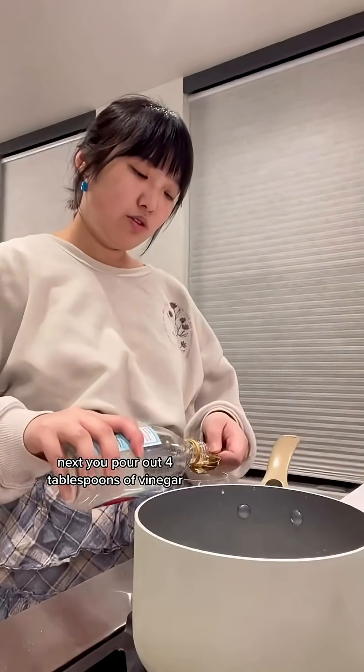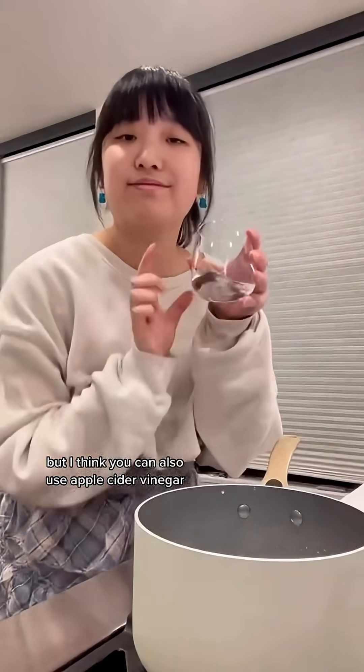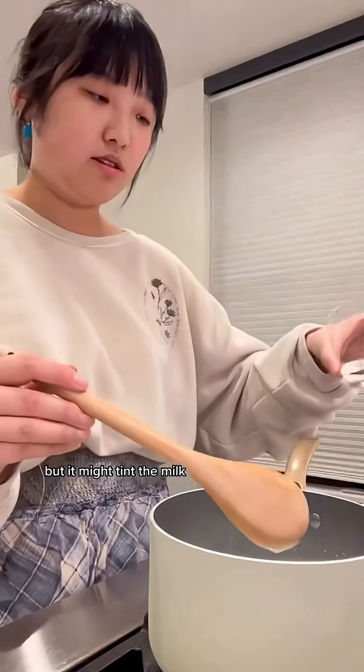Next, pour out four tablespoons of vinegar. I use white vinegar, but I think you can also use apple cider vinegar — it might tint the milk, which could be kind of cool.